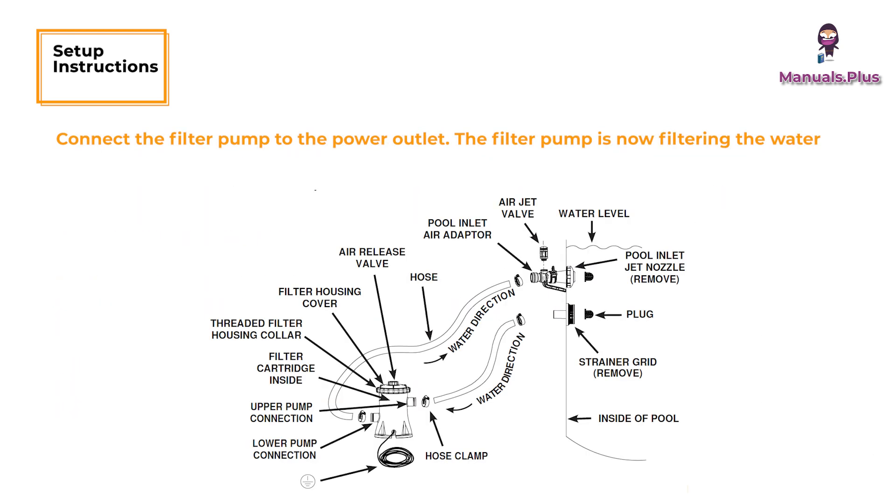Connect the filter pump to the power outlet. The filter pump is now filtering the water. Operate the filter pump until the desired water clarity is obtained.